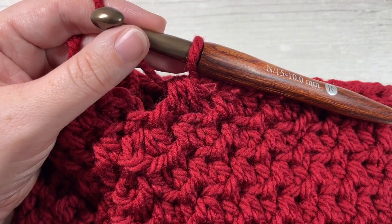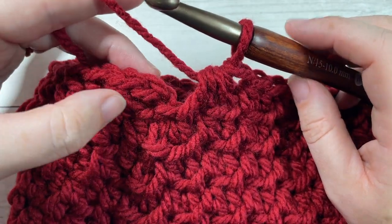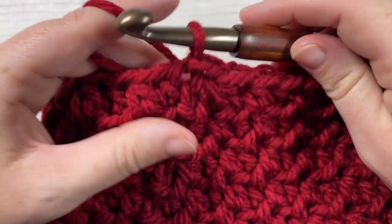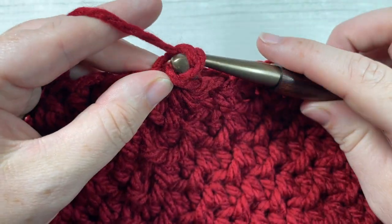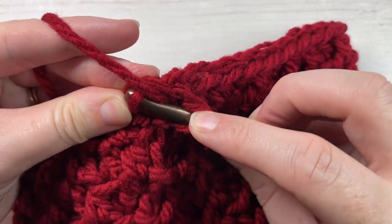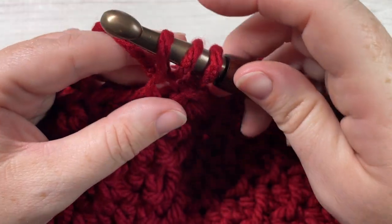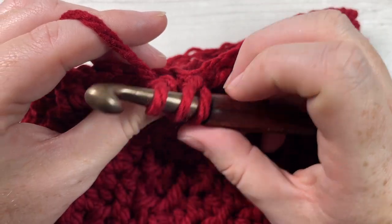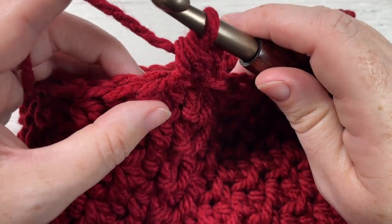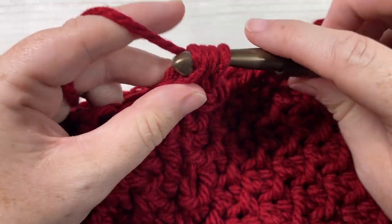At the end of round nine you'll have ended with a half double crochet two together. Join with a slip stitch into the top of your first stitch — you'll have a total of 36 stitches. For round ten, chain one and begin by working a front loop half double crochet in that first stitch.